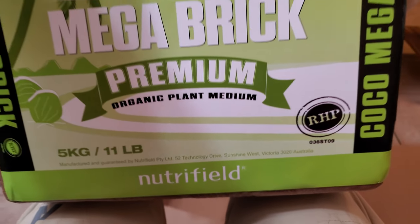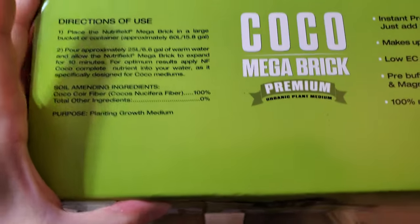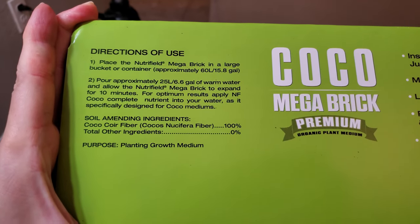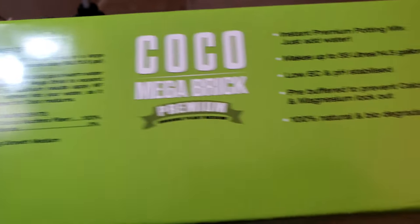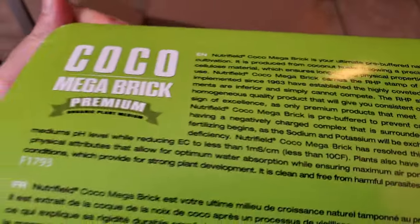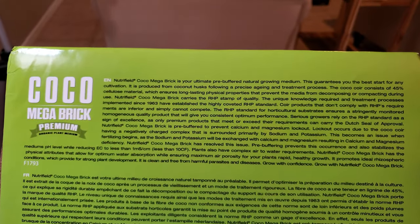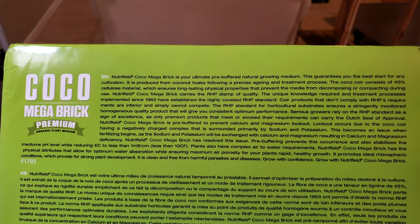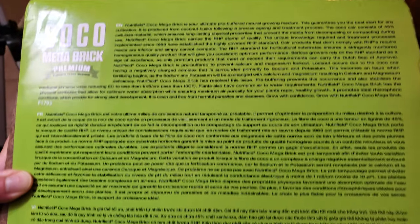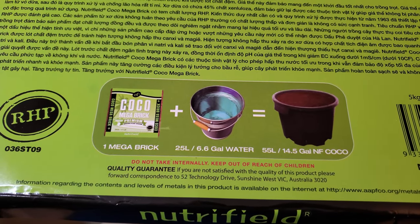This is my first time using coco coir. Some of my viewers suggested this a decade ago and I never listened, but I'm always considering new ideas. Since the sand and clay soil mixture hasn't been working out that well in those double-stacked Rubbermaid trash cans with drilled holes, I've decided to go with this. I don't want to drag around hundreds of pounds of sand and clay anymore, so just for the convenience factor I'm going with this.